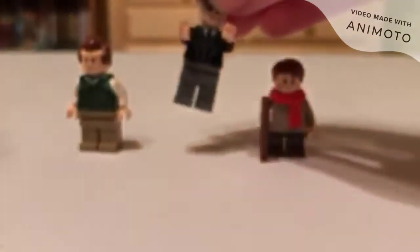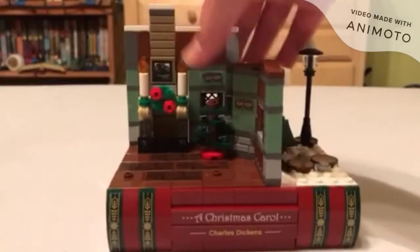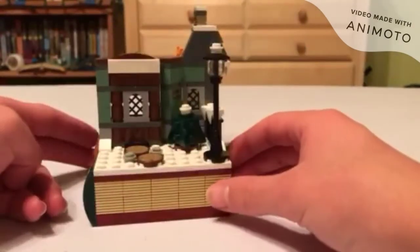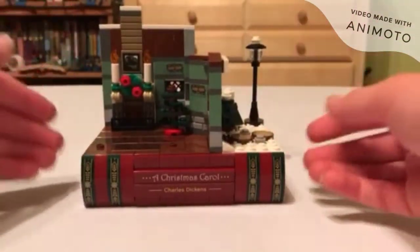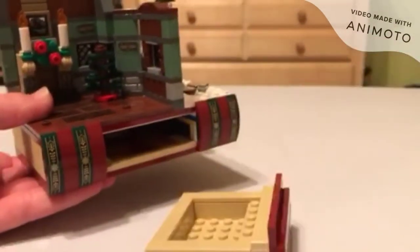Those are all three minifigures. Now let's go to the set itself. Obviously, it has this nice little book look to it — that's the point. It's built on top of books, since A Christmas Carol is a book. There is a nice little feature in this: you can open it out and get some nice little storage.